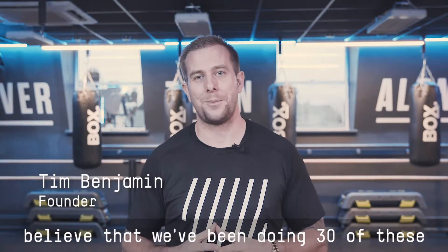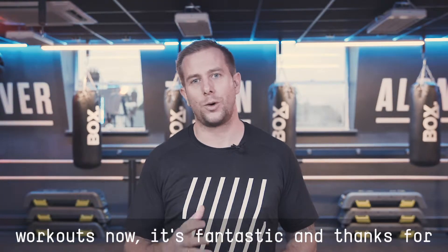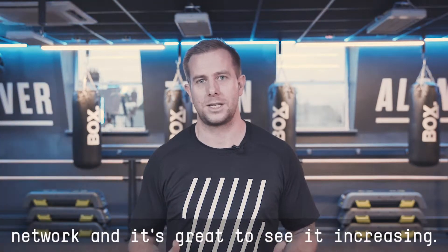Welcome to Workout of the Week 30. I can't believe we've done 30 of these workouts now. It's fantastic, and thanks for all your participation levels across the network. It's great to see it increasing.